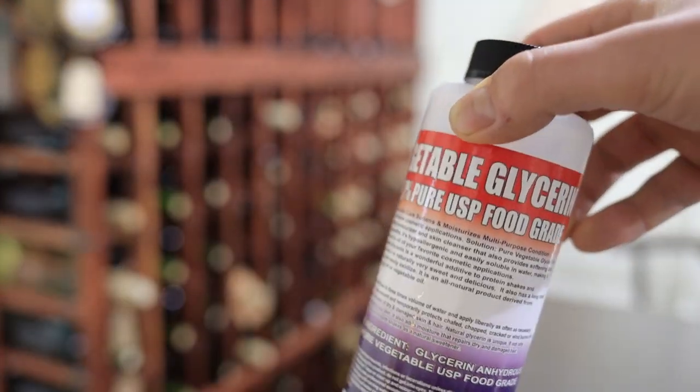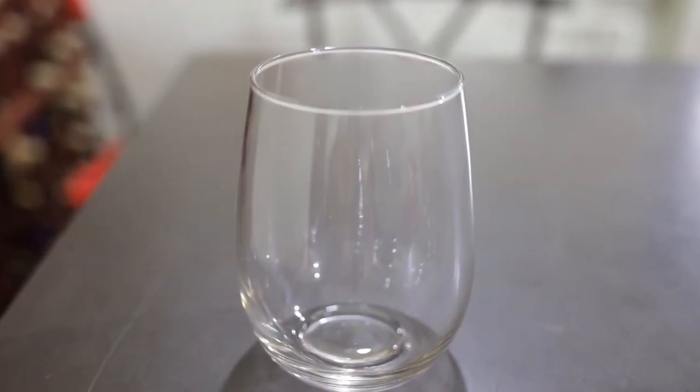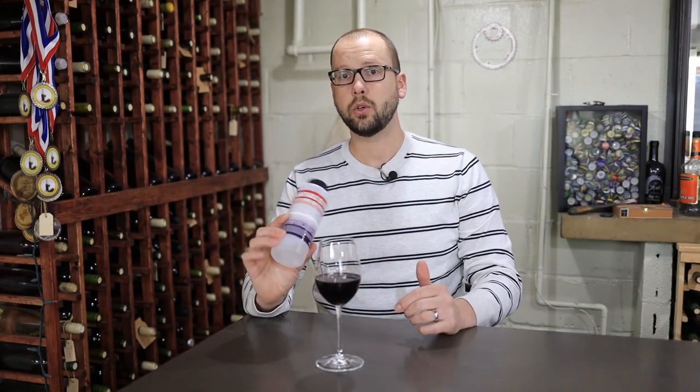Glycerin by itself is colorless, odorless, and it has a little bit of sweetness and a really high, syrupy consistency. So it really contributes to the mouthfeel of the wine and helps to round out the rough edges. If you've got a young wine, it can often be a little harsh, especially if it has pretty high tannin or relatively high acid. Things like glycerin help to balance that out.